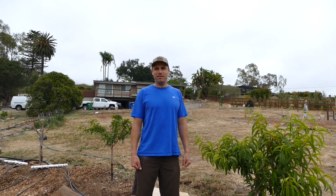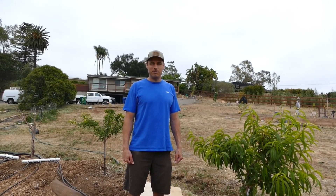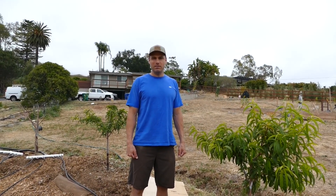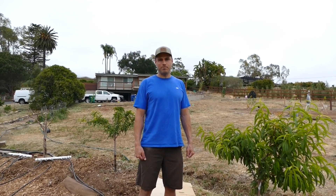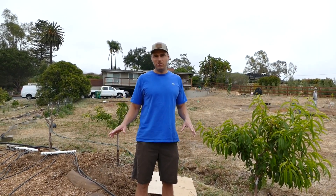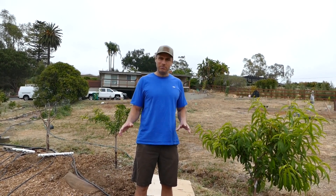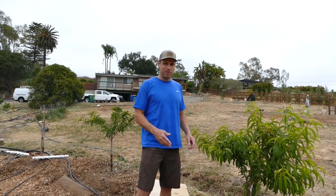Welcome back to the homestead. We're down here in the orchard at the end of spring, end of May, doing another spring tour. This is the 20-tree backyard orchard — it might be 22 actually. We'll get into that in a minute. Lost some trees, gained some trees, but let's start here with the peaches.